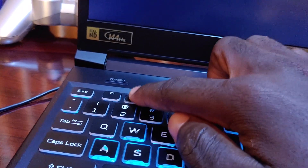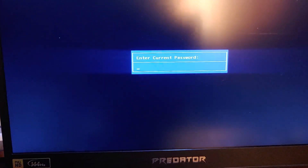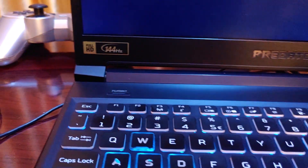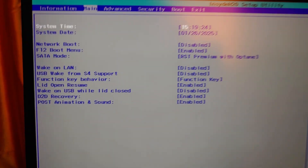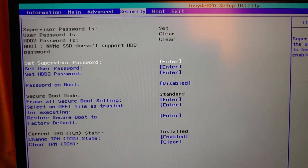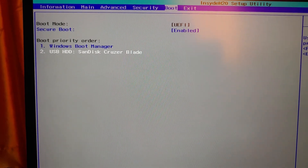Once you have set your supervisor password, it's going to ask you for that password. Input the password, and go to the boot section. Here you are going to see your USB stick that you have plugged in.